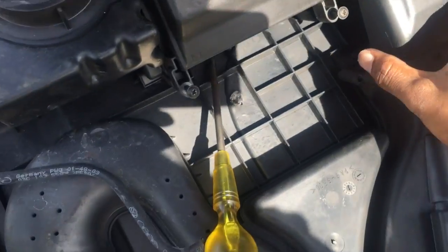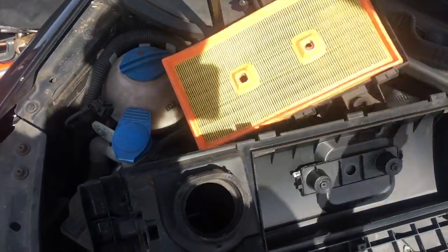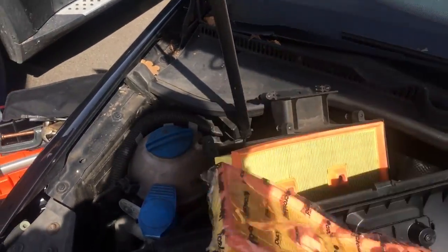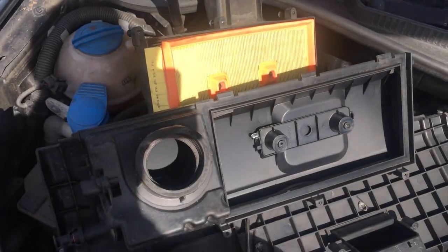As you can see, I've removed the seven screws — I had taken them out and just made them loose. Now all you want to do is swivel it up and pull it out. There you can see your filter — dirty on one side, clean on the other. Put the new one in, make sure it fits.